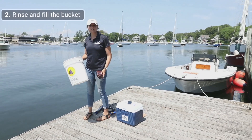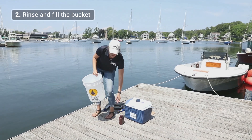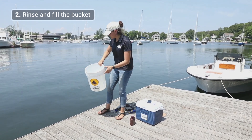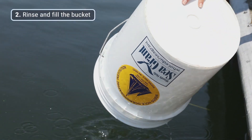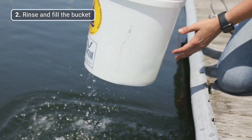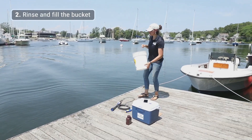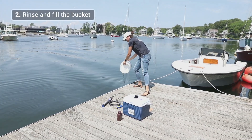The first thing we're going to do is rinse our bucket. We want to make sure we avoid cross-contamination between samples. So we're going to take our bucket and fill it roughly a quarter of the way, mix our water around and swirl to rinse the bucket, then dump that water downstream of where we're collecting our sample.